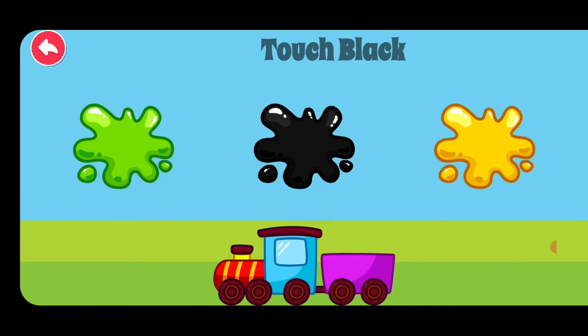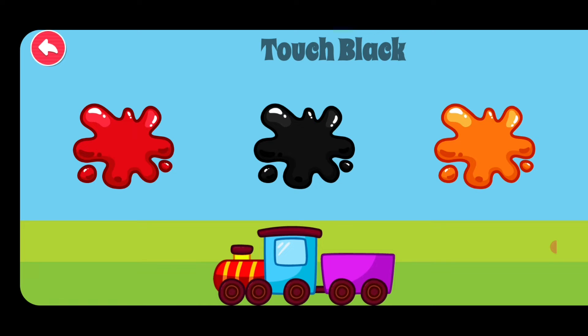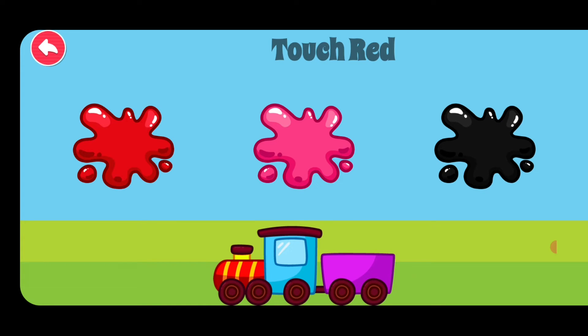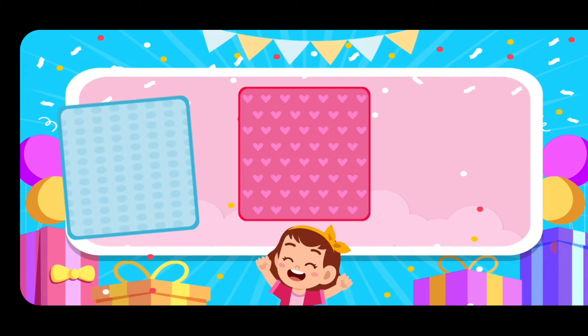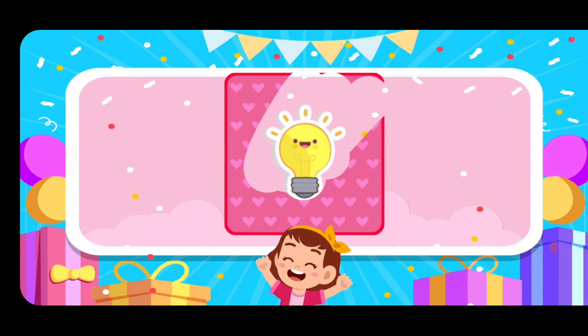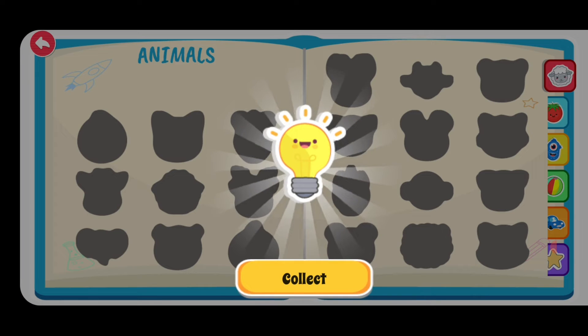Touch black, terrific, touch pink, terrific, touch black, excellent, touch black, excellent, touch red, excellent. Choose one of the stickers. Scratch the card. You got a sticker.